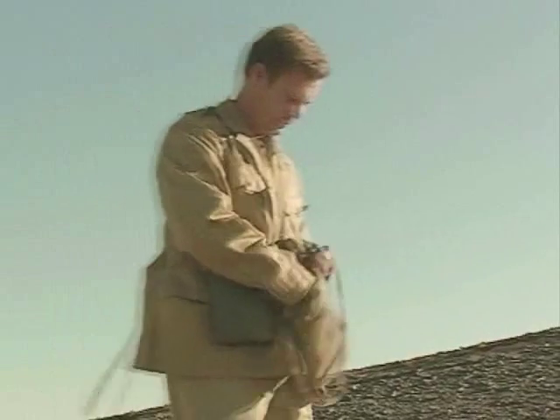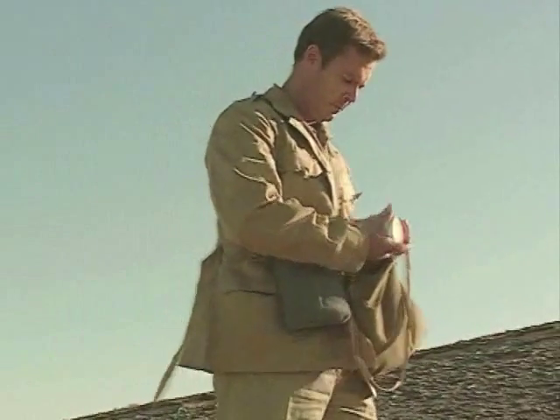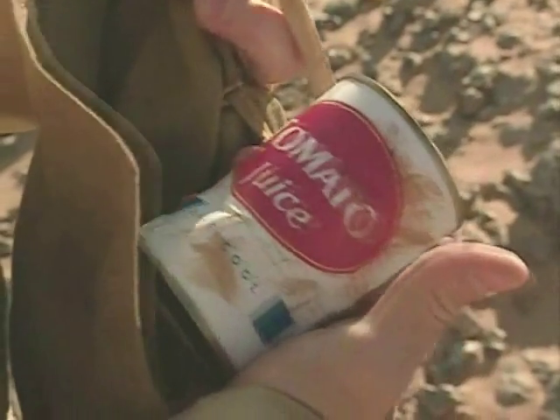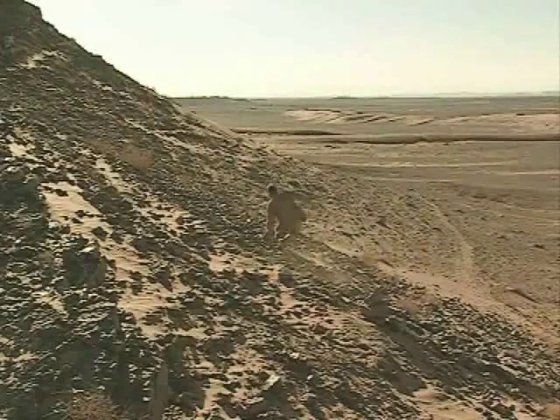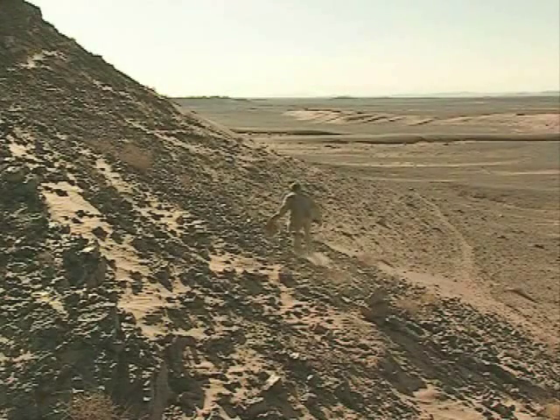Bob managed to grab a few supplies before his plane blew up: some tins of tomato juice, a water bottle, torch, and compass were all useful, as was benzedrine — an amphetamine provided to keep him going with little food or sleep. But his crepe-soled desert boots weren't really up to the journey ahead.